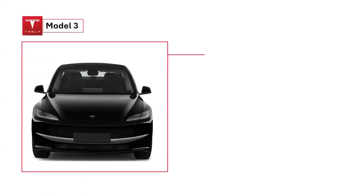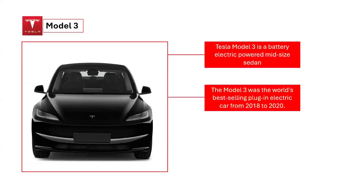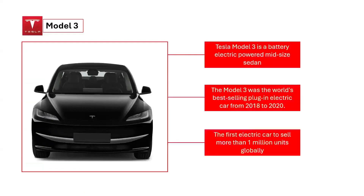The Tesla Model 3 is a battery-electric-powered midsize sedan with a fastback body style built by Tesla Incorporated, introduced in 2017. The Model 3 was the world's top-selling plug-in electric car for three years, from 2018 to 2020, and was the first electric car to sell more than 1 million units globally.